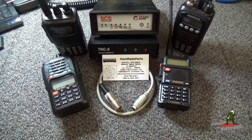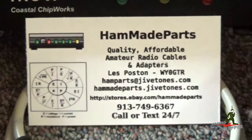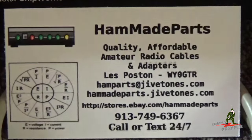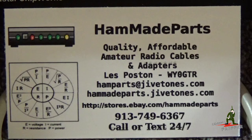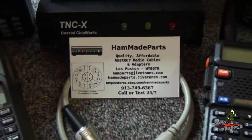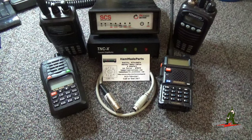I order my cables from Handmade Parts — I'm going to put a link down below. Wes, Whiskey Yankee Zero Golf Tango Romeo, hand makes these cables when I order them. If you're looking to get started in packet radio and need a cable, just contact Les. Tell them what radio you have and what kind of modem you have, and in a week or two you're going to have the exact cable you need for your exact configuration.